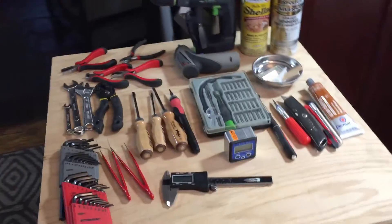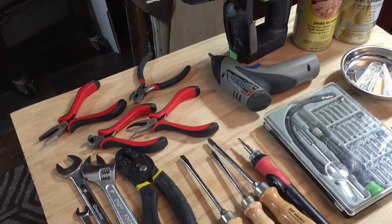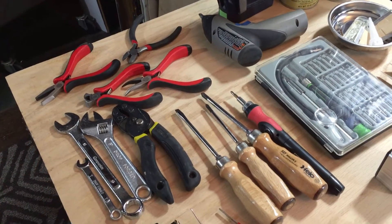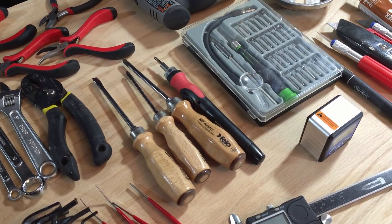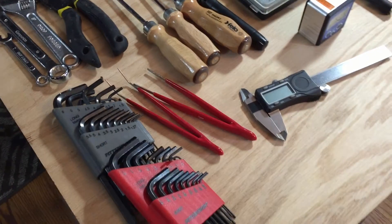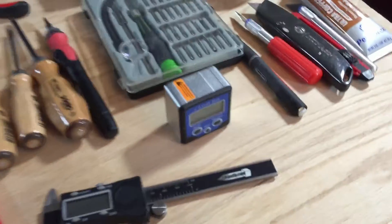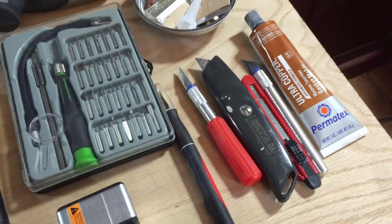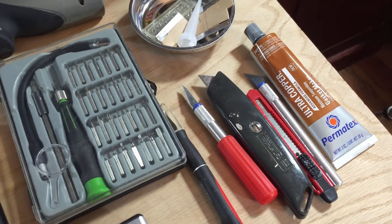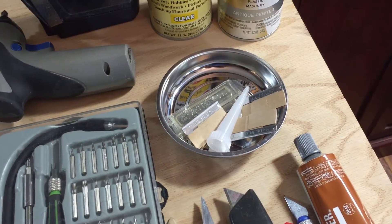Over here is where I've laid out most of the tools I expect to use: pliers, wrenches, some very good screwdrivers both manual and powered, hex wrenches, tweezers, calipers, a level indicator, a whole bunch of exacto knives and cutting knives, and another parts tray with extra blades in it.